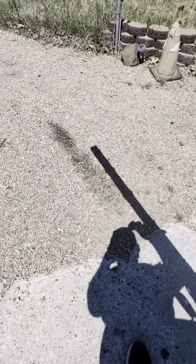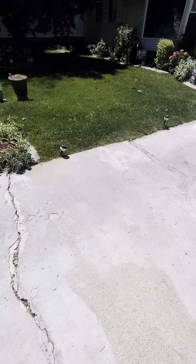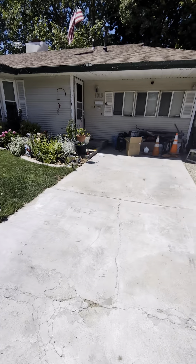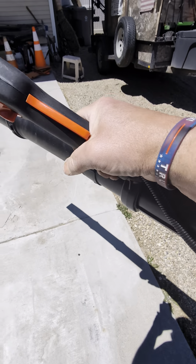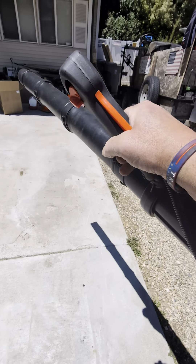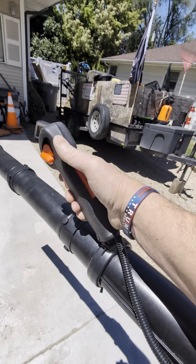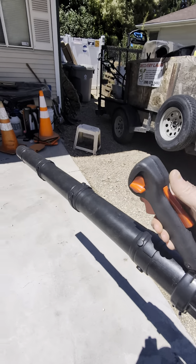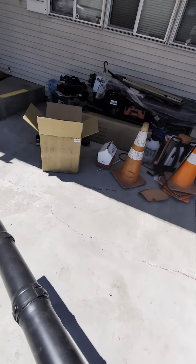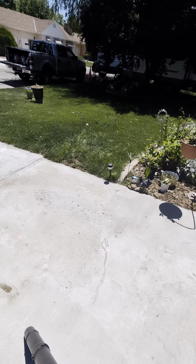It's got plenty of power. The way this handle is attached is kind of an awkward angle, and you can't raise it up or down — it's just right in that position. So that's kind of sucky, but for $80 for a backpack blower, a 63cc blower, it's going to be a little uncomfortable.